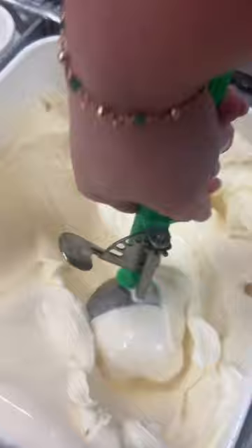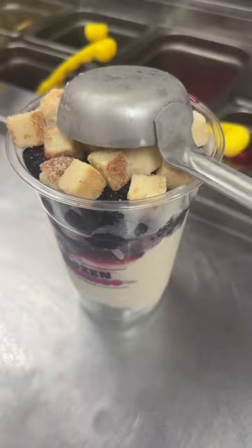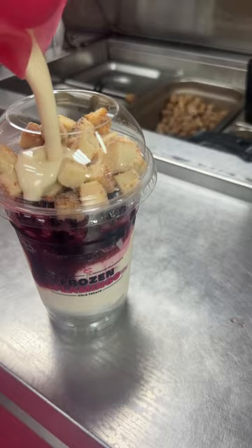16 ounces. Two scoops of vanilla. We'll do blackberry and cheesecake. Stone lid. And shake mix.